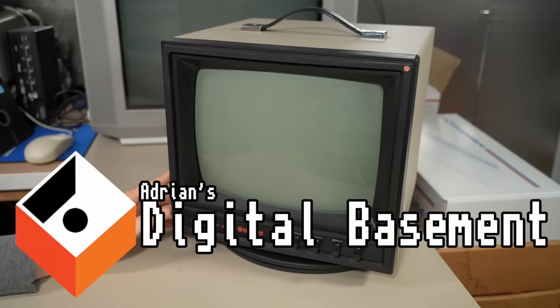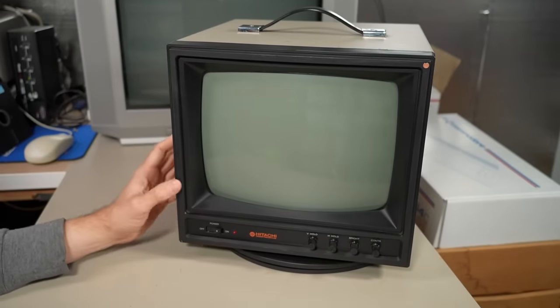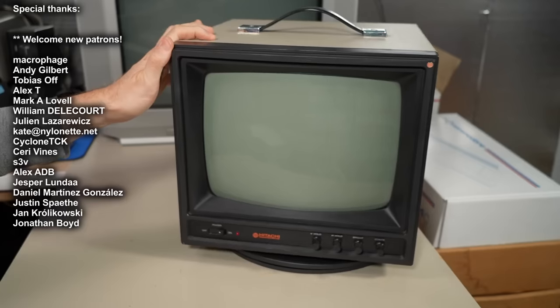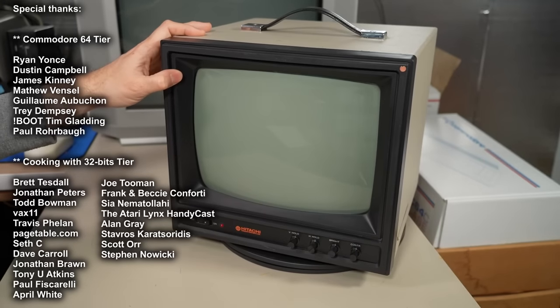Well hello everyone and welcome back to Adrian's Digital Basement 2. On today's video we're going to be taking a look at this monitor here. It's a Hitachi 12 or 13 inch monochrome security camera monitor. As is usual with CRTs on my channel, this was actually a trash rescue — it was about to be recycled and I thought, no, this thing needs to live.